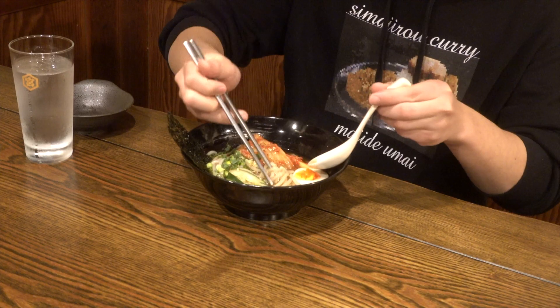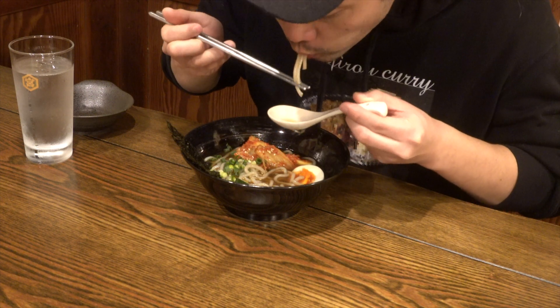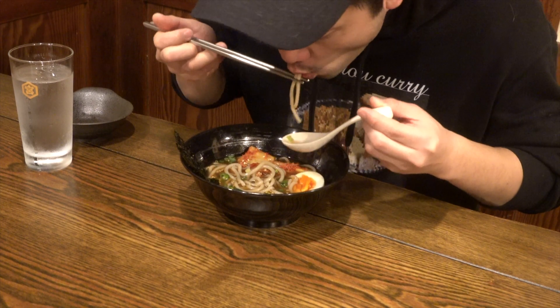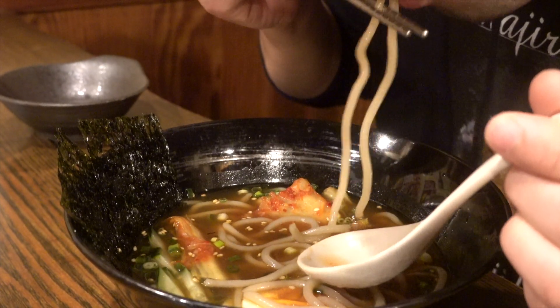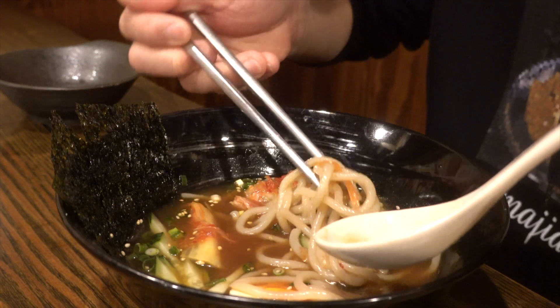Itadakimasu! Since the hole in the noodle making machine was a little too big, it became thick noodles, but this is what cold noodles are. Wow, the chewy texture is just amazing. The tail soup is refreshing but has a rich taste and goes well with the noodles. I actually like the noodles to be a little thinner though, but it's good.